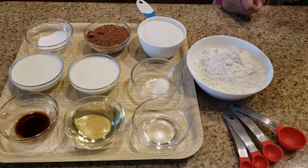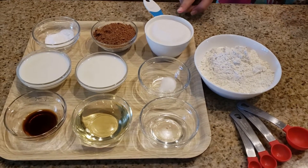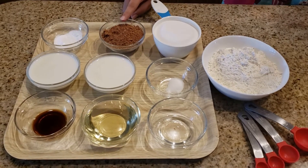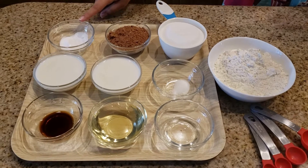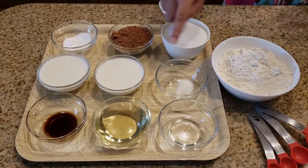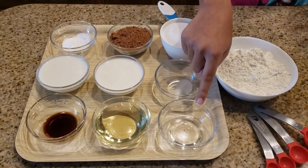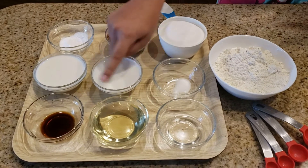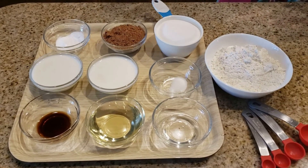So here are the ingredients. You need 1.5 cups of all-purpose flour, 1 cup of white sugar, 1/2 cup of unsweetened cocoa powder, 1 teaspoon of baking soda, 1/4 teaspoon of salt, 1 cup milk, 1 tablespoon of white vinegar, 1/2 cup of canola oil, 1 teaspoon of vanilla extract, and 2 tablespoons water.